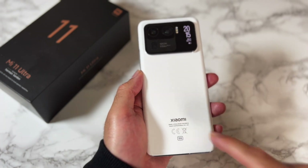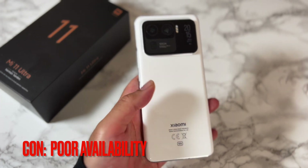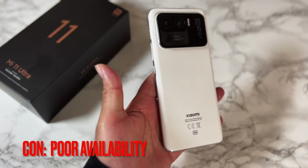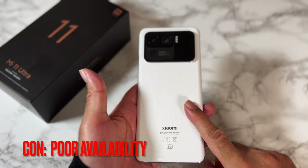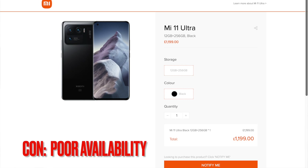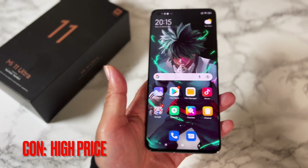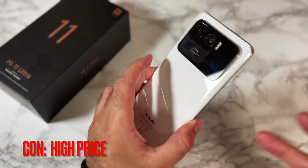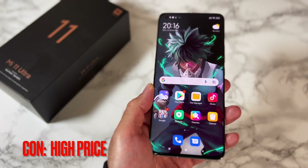Another thing to mention: I can't go to Amazon or my local store and buy the Mi 11 Ultra, whereas I can buy all the other phones in the series — the Mi 11 Standard, Mi 11 Lite, and Mi 11 Lite 5G. The Mi 11 Ultra seems to only be available from mi.com, and even there it says 'notify' if you want to buy. The price hasn't budged from £1199 — very expensive, especially when the phone is nearly seven to eight months old.